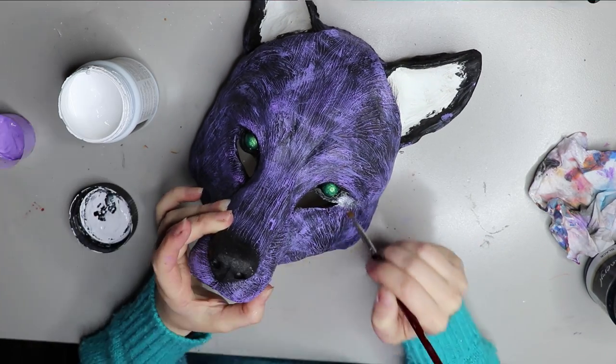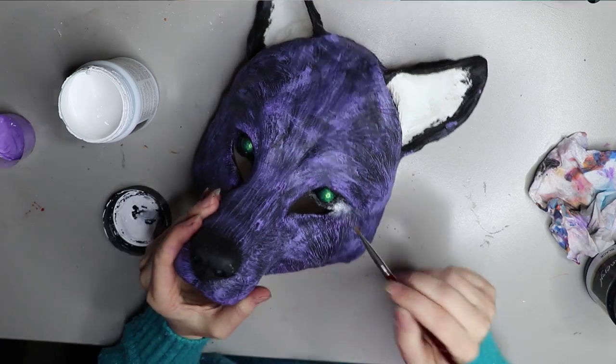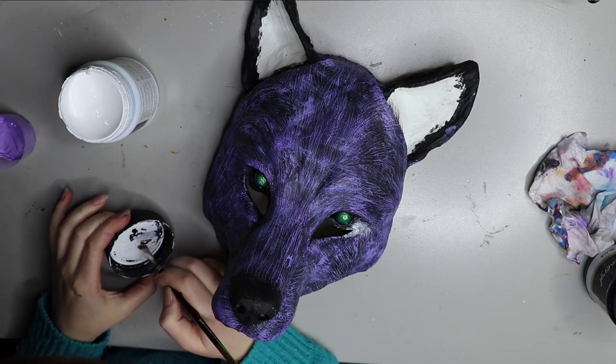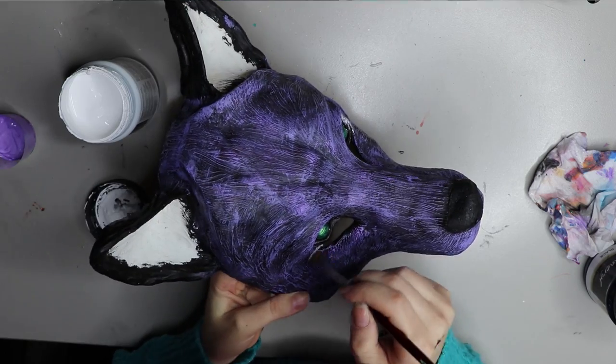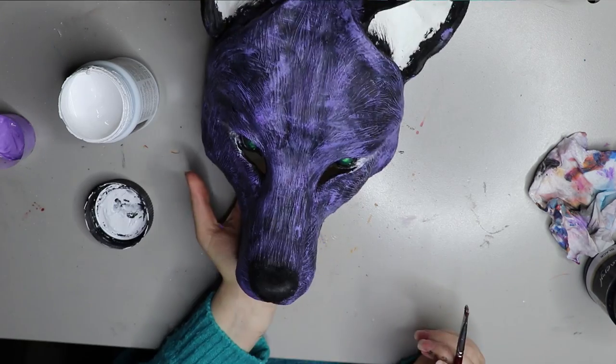I'm going to sketch out some little white markings that I put on my doll character. I'm not sure if I'm going to continue with this or not — I just wanted to see how it looked. I'm using the white Chroma acrylic paint.